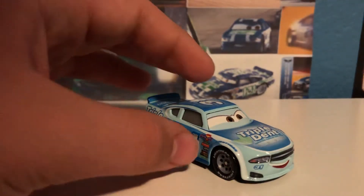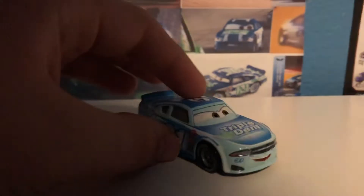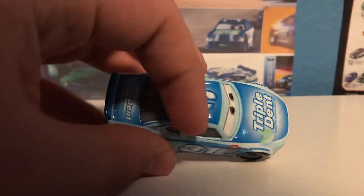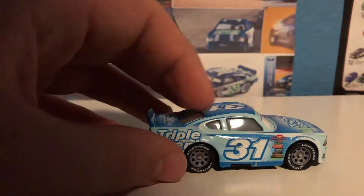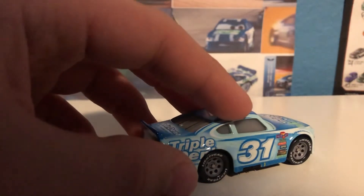There are definitely a lot of lines on him, especially with the eyes up here — that's the main part. Down here you have lines going back and forth, which kind of adds to it. I think that's a really cool thing up here: this little stripe that kind of goes up and over the windows.